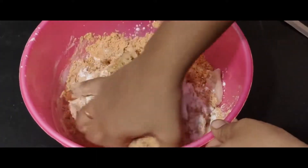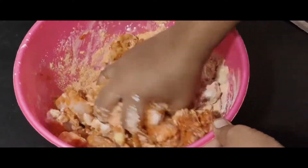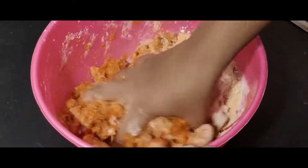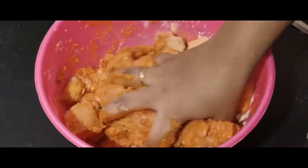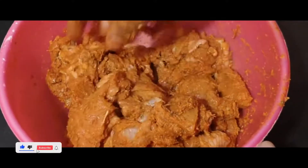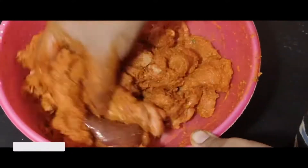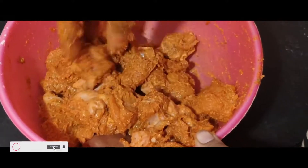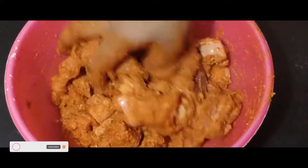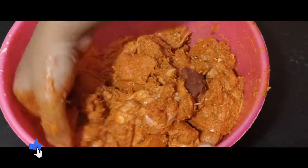Chilli powder is used — add a cup of chilli powder. Mix it in with the chilli powder; you don't need to add anything extra. You can use Kashmiri chilli powder.